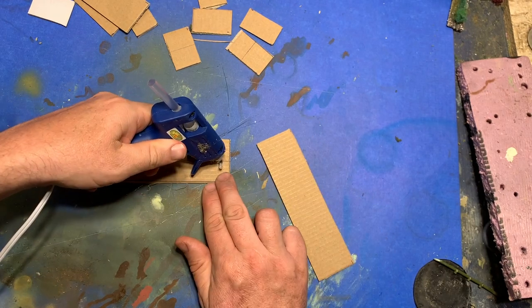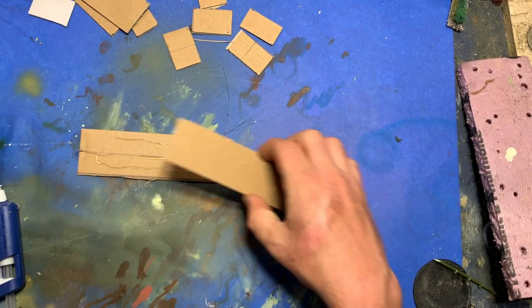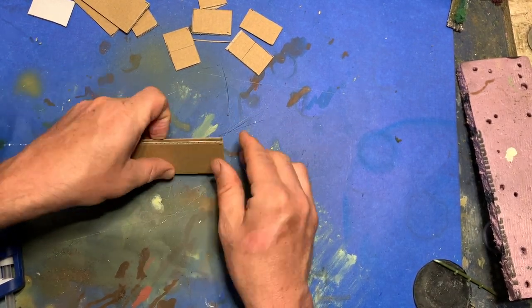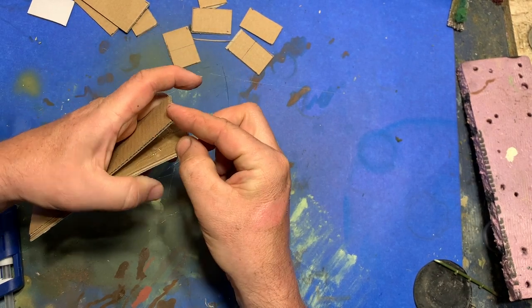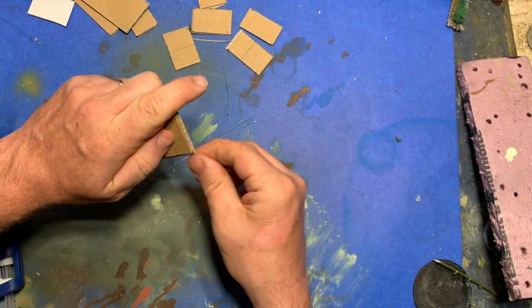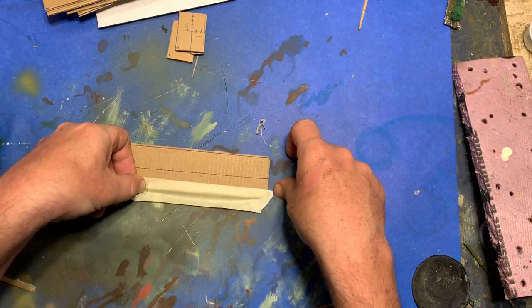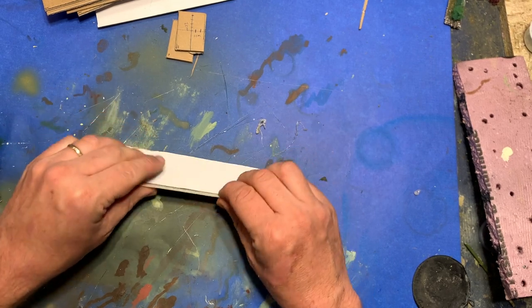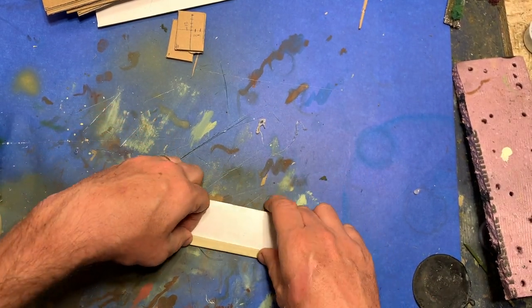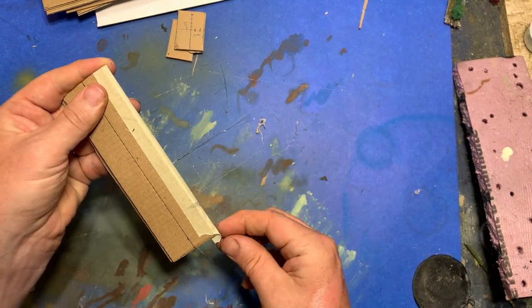I use hot glue to glue these together to make sure that each base has two layers — one layer with a cardboard grain running in one direction and the other layer with the cardboard grain at a right angle to the one above it. When the glue has set I then get out my masking tape and go around the sides. This will seal off the edges so that any moisture from paint or glue doesn't go in and cause the cardboard to expand.